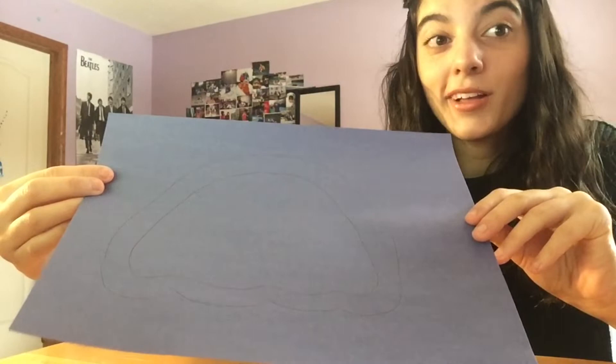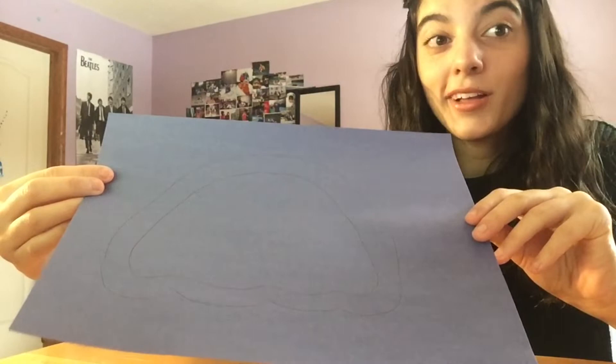For the first step we are going to draw a jellyfish body frame on our piece of construction paper. Now that we have the frame of our jellyfish drawn out we can now cut it out.